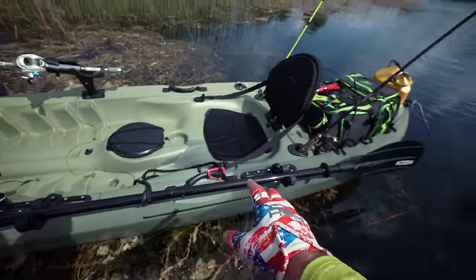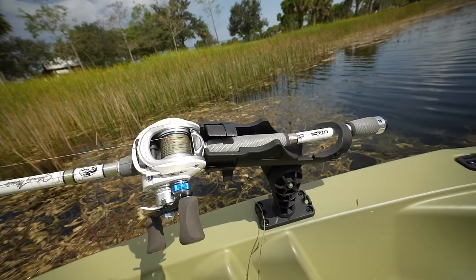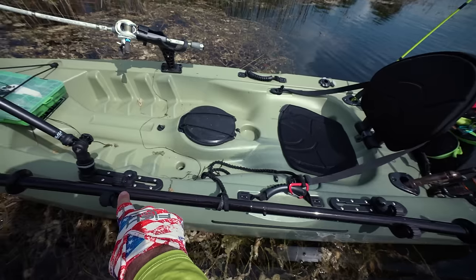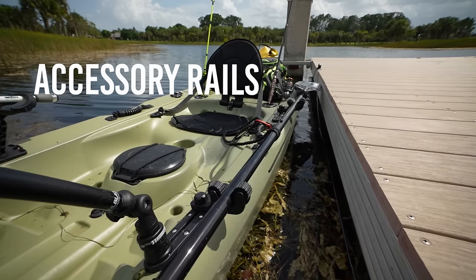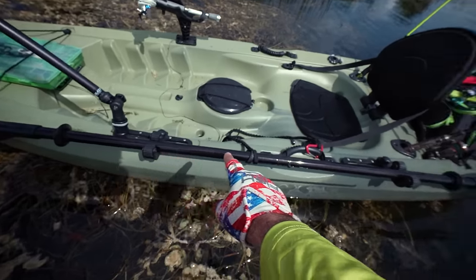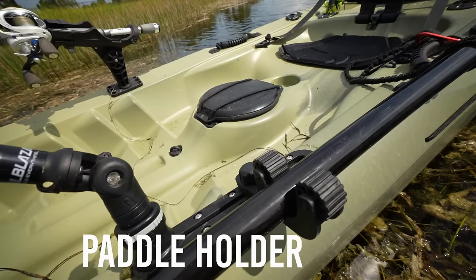This plastic sit-on-top kayak comes with three rod holders, ready to fish right out of the box. It has a flip-up seat. I added a couple of accessory rails so you can add cup holders, GPS mounts, camera mounts. I also added a nice quick paddle holder mount, which is awesome for fishing.